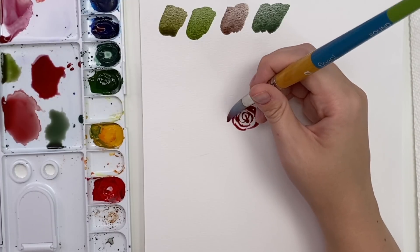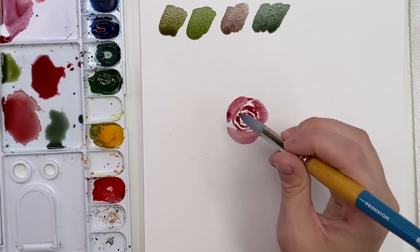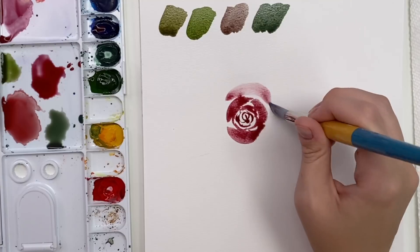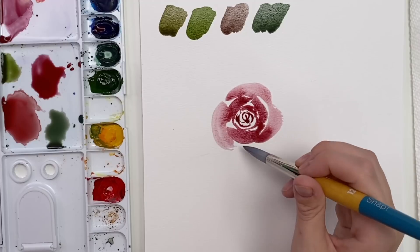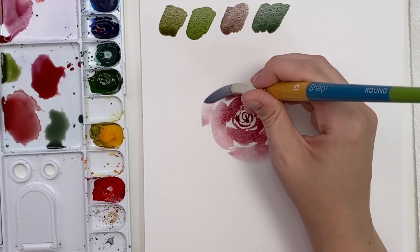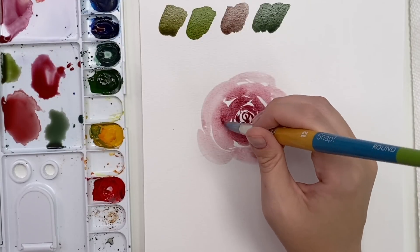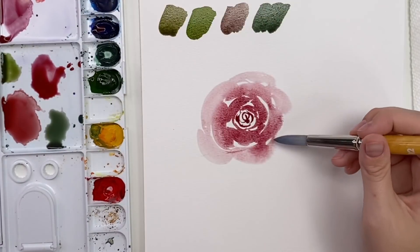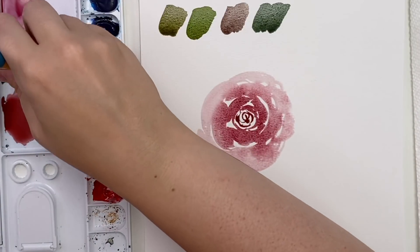Let's do some roses. I'm just going to do some squiggly circles with lots of pigment so it's nice and dark, then start applying a bit more pressure and making some C-curves around. You can add a bit more color to that too. I'm going to take some of the color off for the next petals, go around touching those first petals slightly, and make it nice and light as we go around.